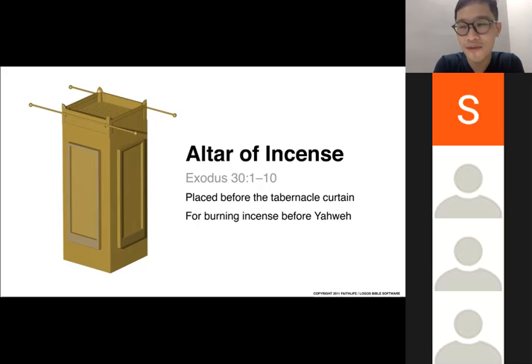When you come into the tabernacle and the holy place, everything is 5D — you can smell, hear, see, and feel. Everything is coming to your senses. Just like the incense rose before the Ark of the Covenant and the mercy seat that is inside the most holy place.